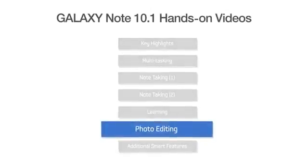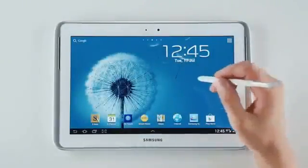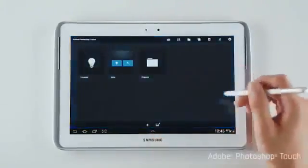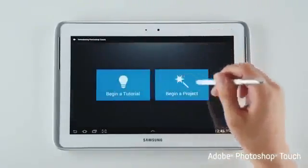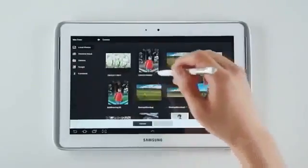Hi! We here at Samsung Mobile would like to go into detail on what you can create with the Galaxy Note 10.1. Now, this is really impressive, and if you're creative, you'll especially love this feature. Exclusively to Samsung, the Galaxy Note 10.1 comes with Adobe Photoshop Touch preloaded. Photoshop Touch is specially designed to give you incredible control and precision that only the S Pen can provide.